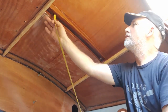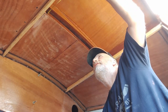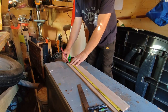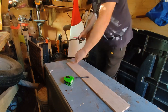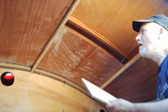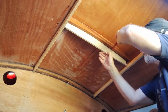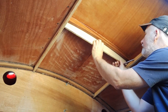So I set about taking some measurements for the new piece of wood, then transferred these to a scrap piece of plywood to make a template. I transferred the curve of the companionway slide onto this piece of wood and also the curve of the cabin roof.